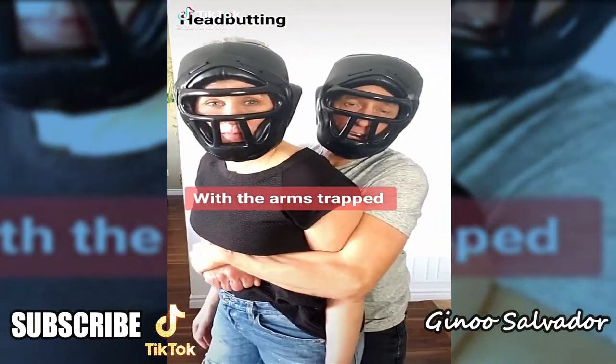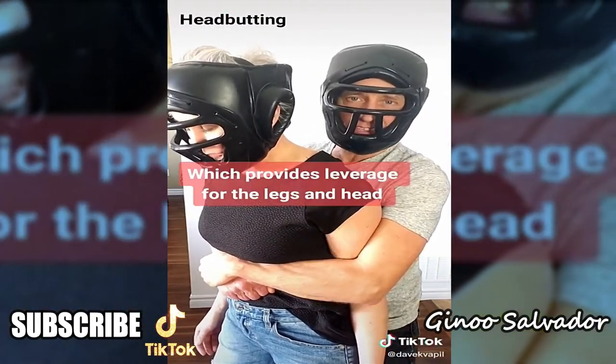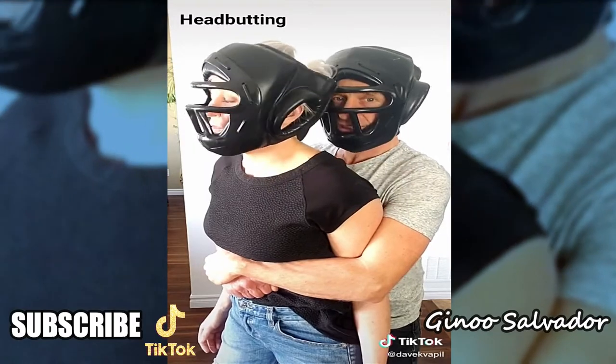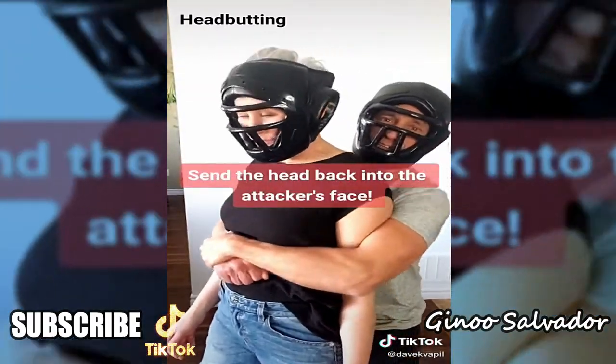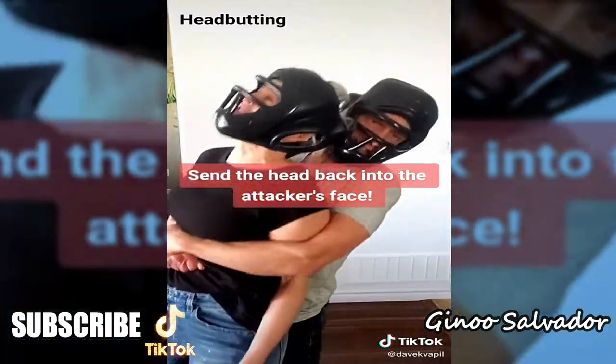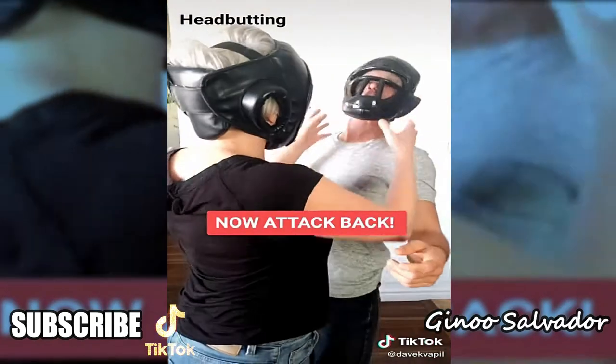If grabbed from behind with your arms pinned, you have either your heels or your head. The head is an amazing weapon — throw your head back and find your attacker's face with it. Once he lets go, turn around and follow up.